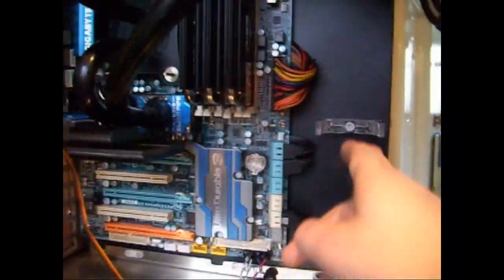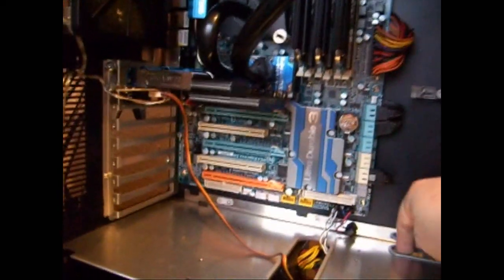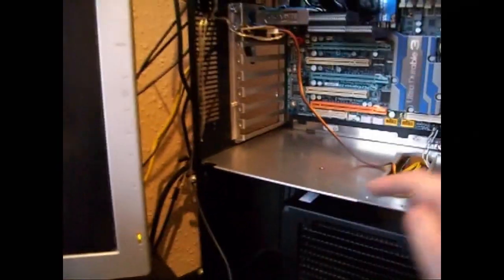I'm going to have the reservoir here, coming down through there, down to the pump, which is going to be here, and then up, obviously into the radiators.